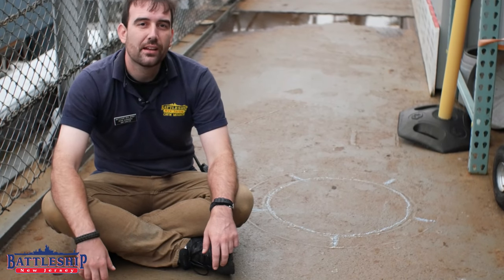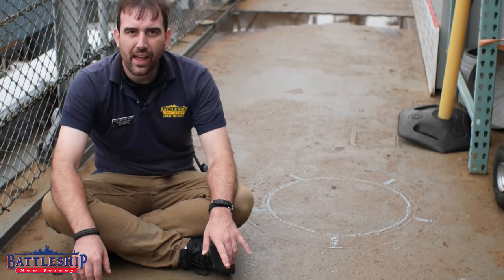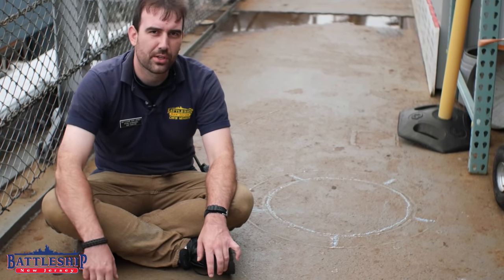Specifically today, we're talking about the 20 millimeter mounting points on Battleship New Jersey and the fact that we don't actually know where they all were throughout the ship's whole career.